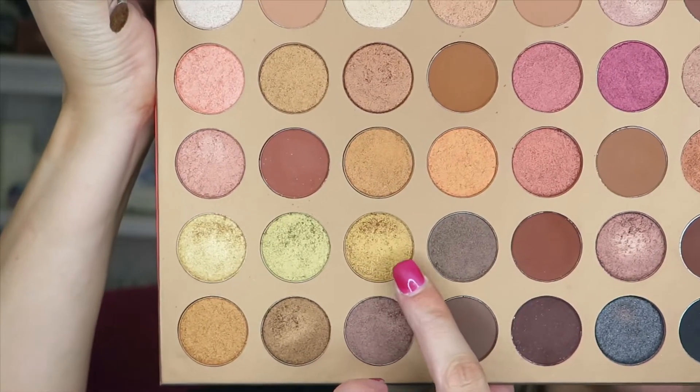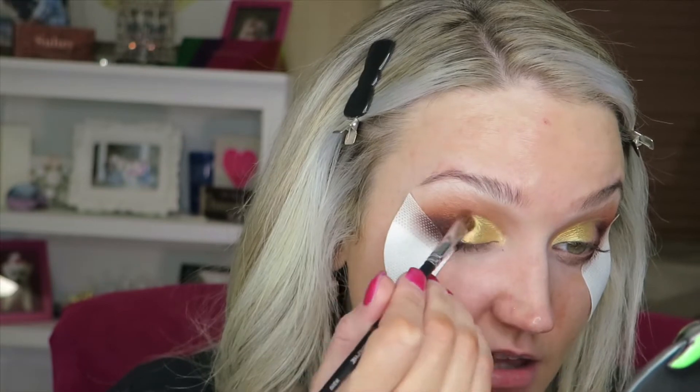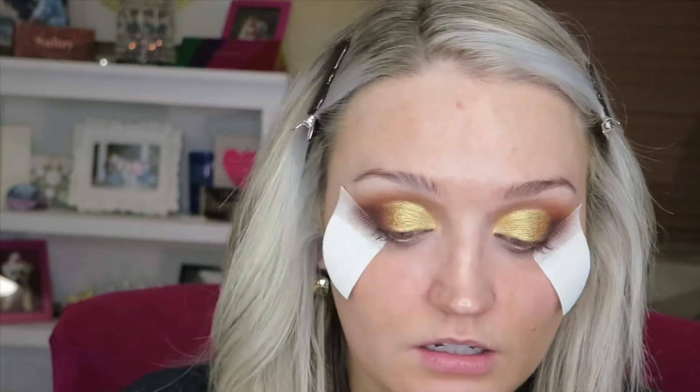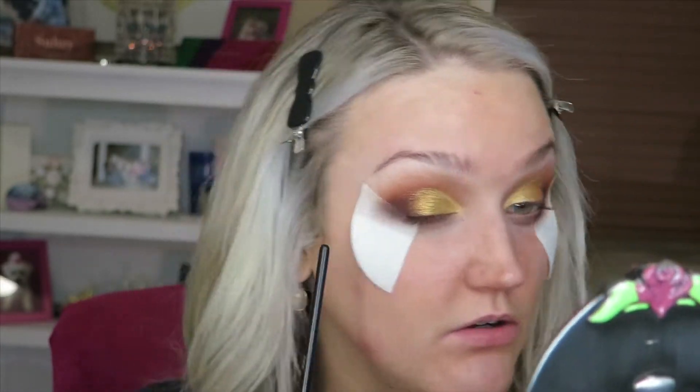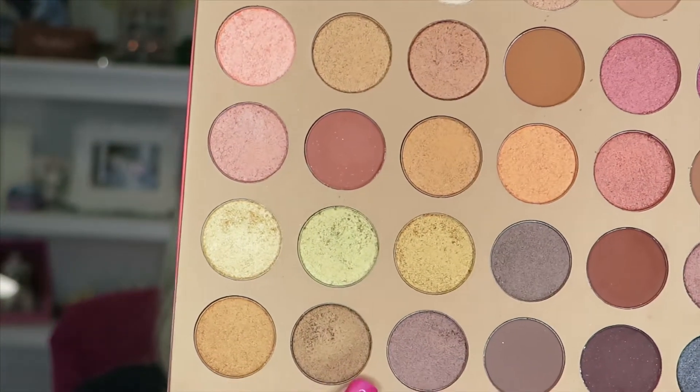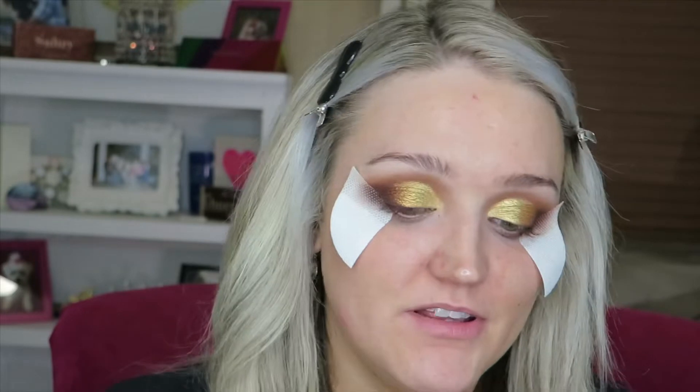Soul is definitely more of a yellowy gold. Now I'm going to grab Rays and with the same brush I'm going to pop this on the outer edge — kind of giving it a little more of a 3D vibe, and this one definitely has more orange to it. So it goes yellow, green, orange. Same brush again, I'm going to go in with 101 Degrees and put this right on the outer edge.